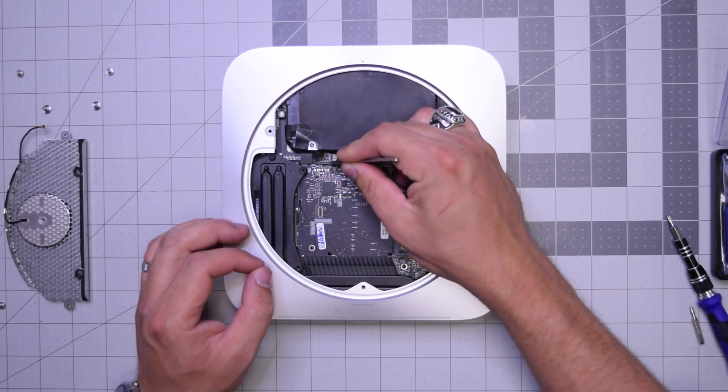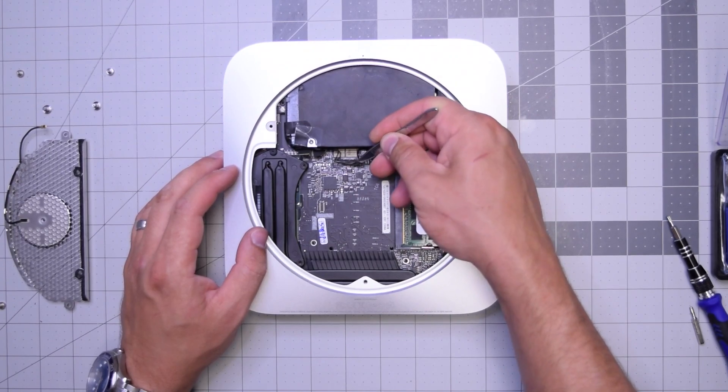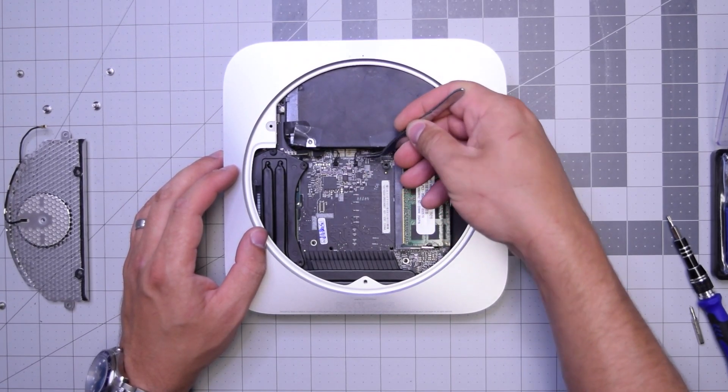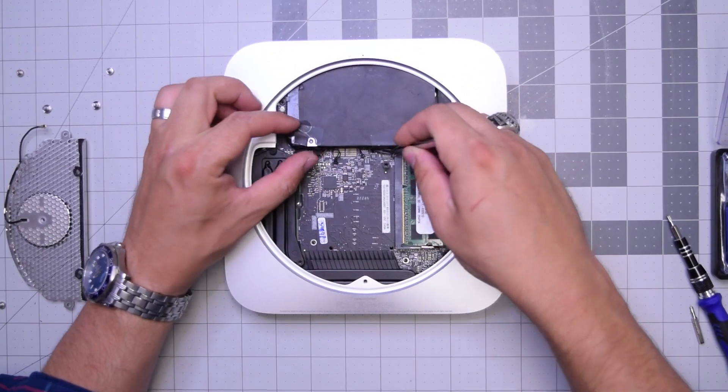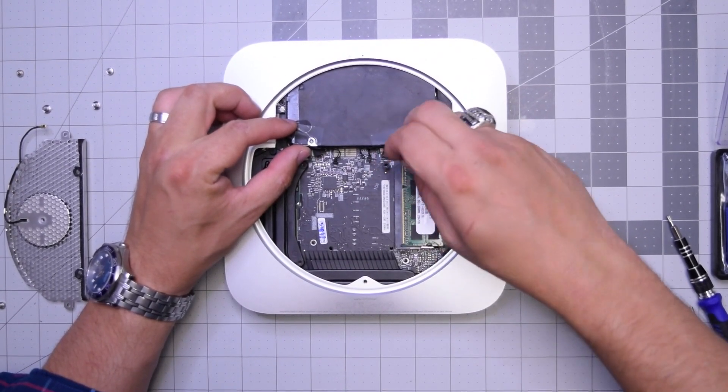Now let's go ahead and disconnect both the optical drive, the hard drive, the sensors for the hard drive and the optical drive, as well as the other two peripherals right there.